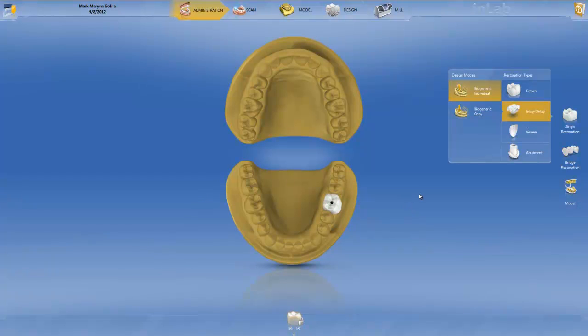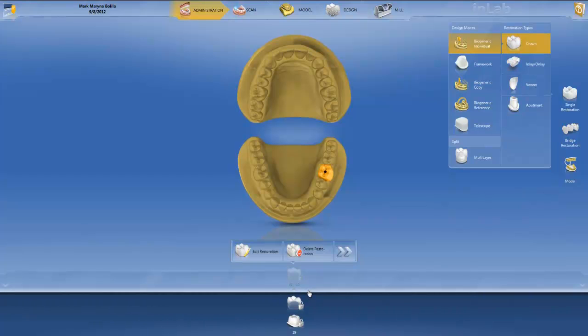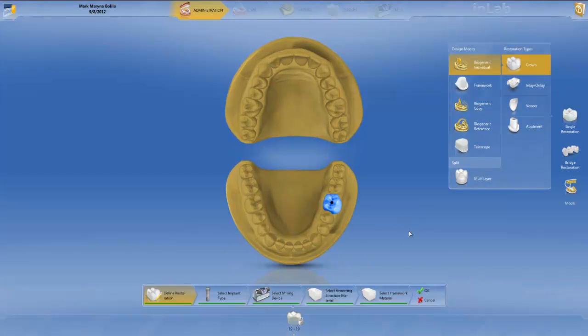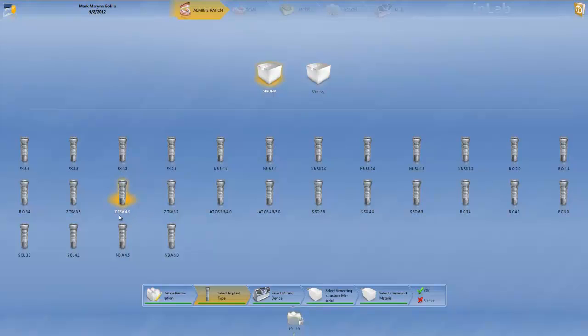Now let's start designing crown number 19 with the implant abutment. Before designating the crown, we choose Single Restoration, then Crown, then Biogeneric Individual Multi-layer, and click on tooth number 19. If you choose it correctly, you will see two restorations: one is the Abutment and the other is the Crown. We're designing a crown that we'll split — that's why we choose Multi-layer. In the Edit Restoration screen, we choose the implant type: 4.5 by Zimmer, even though I placed a 6.0, because of the platform switch — to ensure a nice emergence profile and fit the restoration to the implant side.